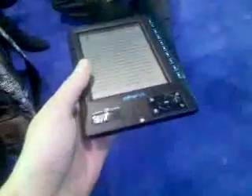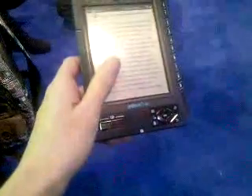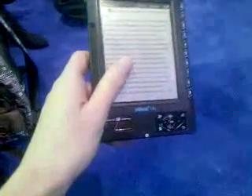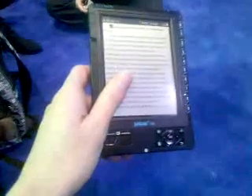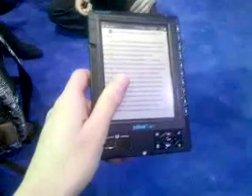No 3G, no Wi-Fi. But that's the sacrifice you make when you're just looking for something cheap that reads books — and this does it. So check it out. It is the JetBook Lite from Ectaco. You can find their website at www.ectaco.com.